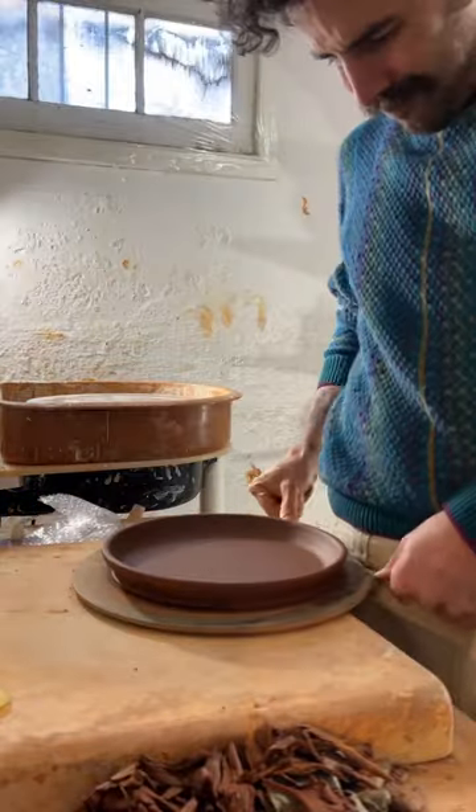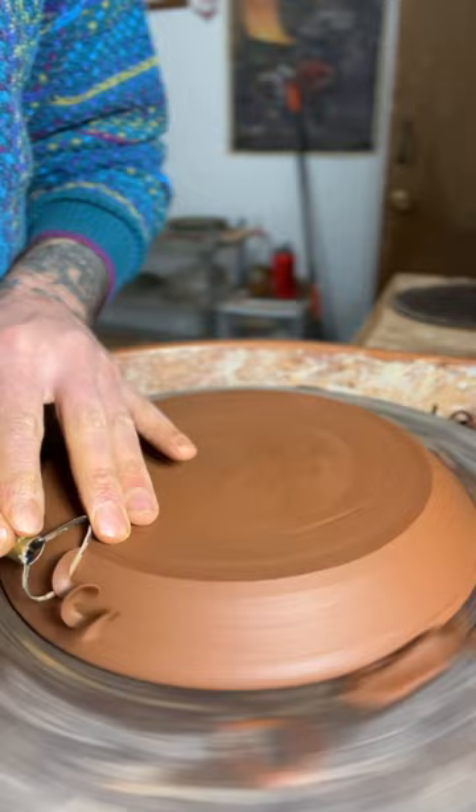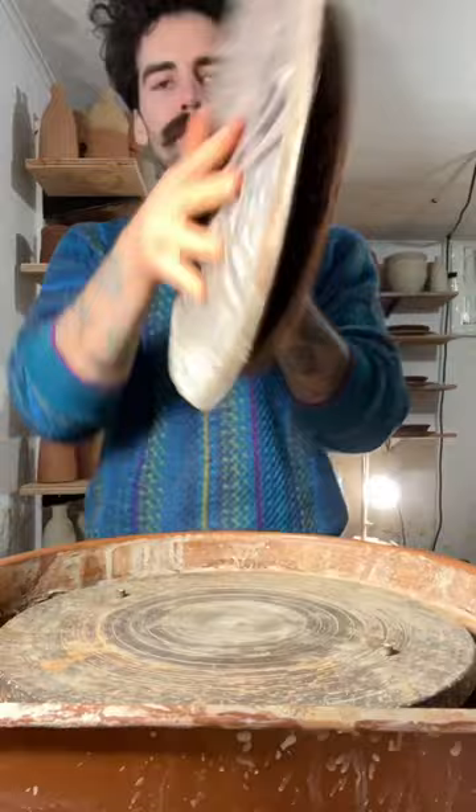Alright, here's how I trim these plates. I start by cutting them off a bat and then I flip them onto this bigger bat so I don't distort the shape, tap them in the center and now I'm just trimming away, getting off all that excess clay, smoothing it out with my rib and a little bit of water, flipping it back over with the bat.